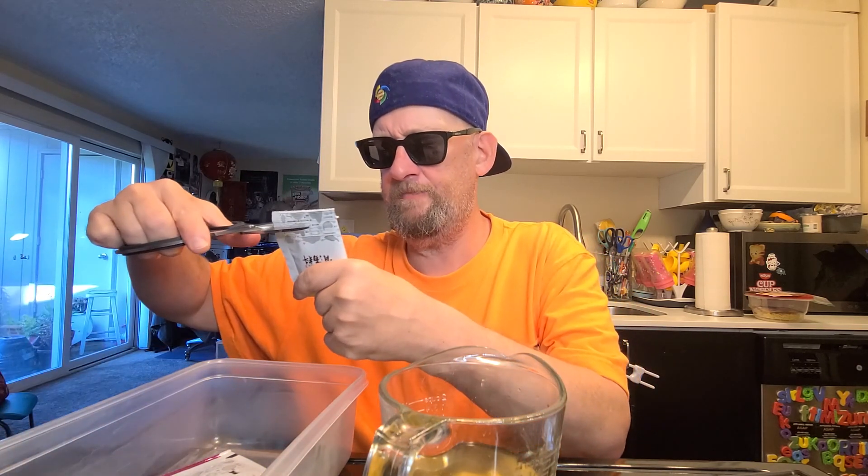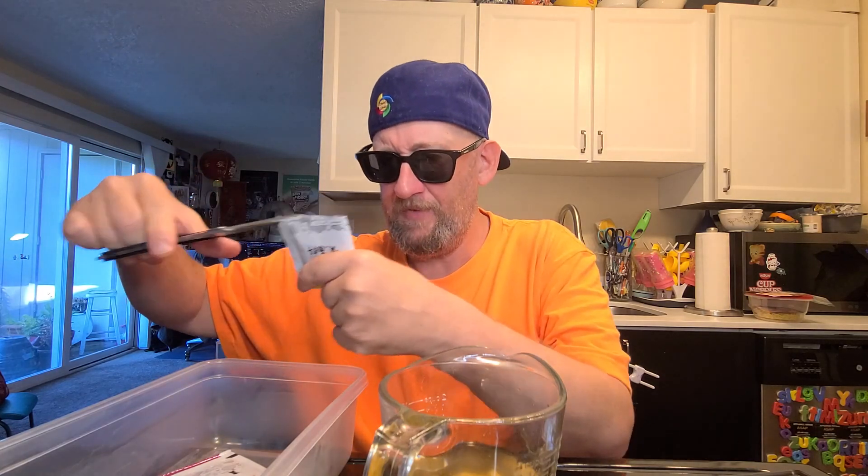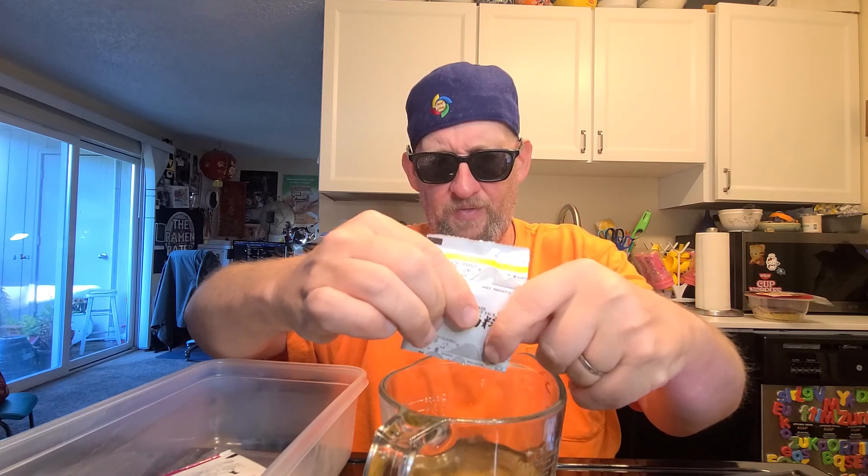This is pickled mustard stem — I don't know if I was supposed to put that in yet but that's what I decided to do. This is the special bone soup pack. There's no meat in here but this is supposed to emulate — I'm guessing a pork bone broth, possibly chicken, but I'm going to go with pork.